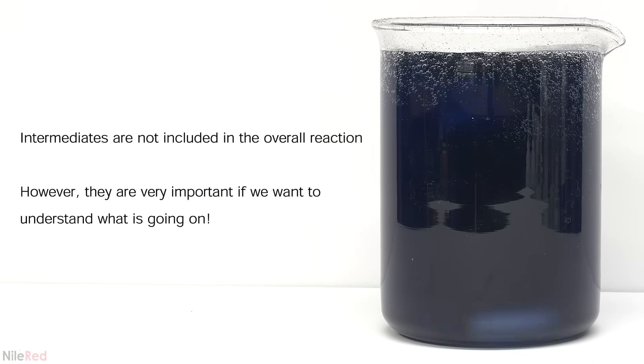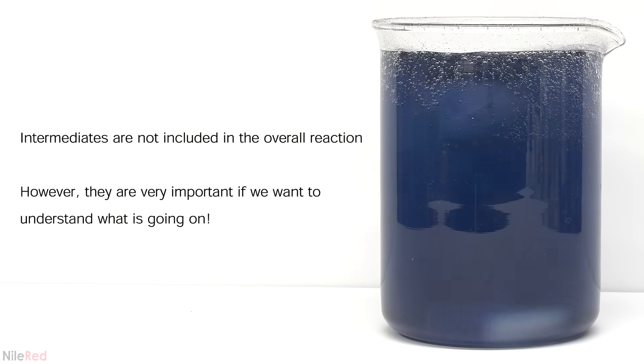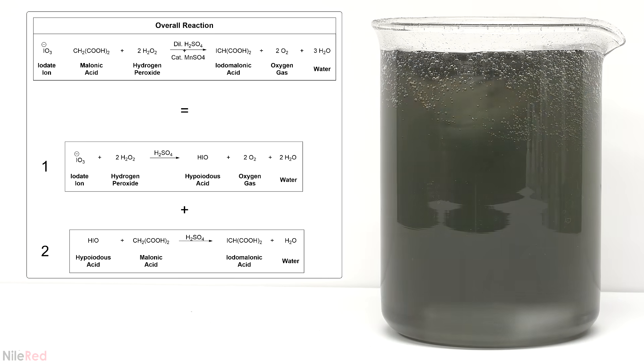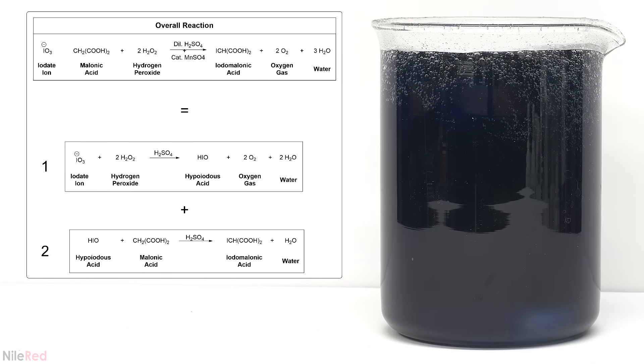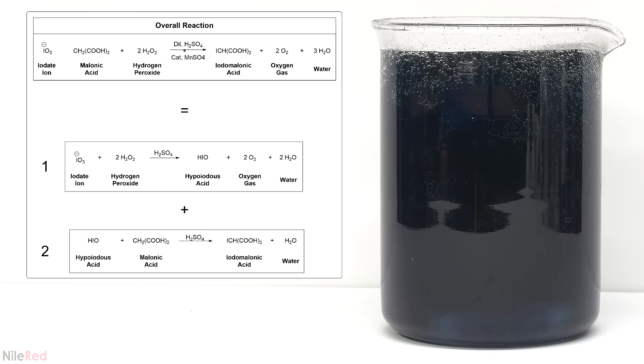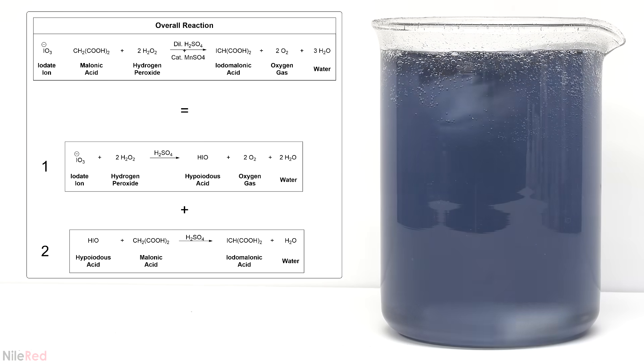To really understand this we're going to have to look at the intermediates that are being formed. The overall equation is the sum of two main steps which I've labeled as equation 1 and equation 2. In the first one iodate reacts with hydrogen peroxide to form hypoiodous acid, oxygen and water. In the second one, hypoiodous acid is consumed when it reacts with malonic acid to form iodomalonic acid and water.